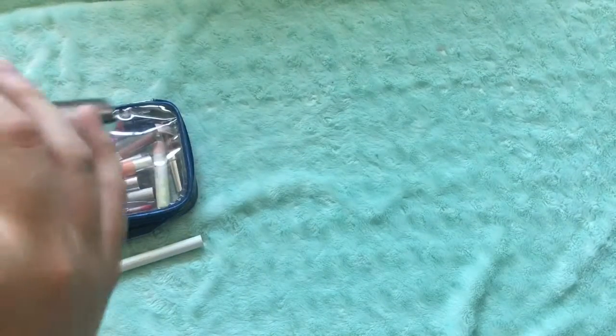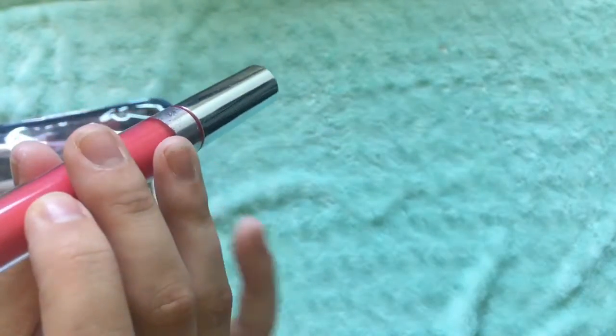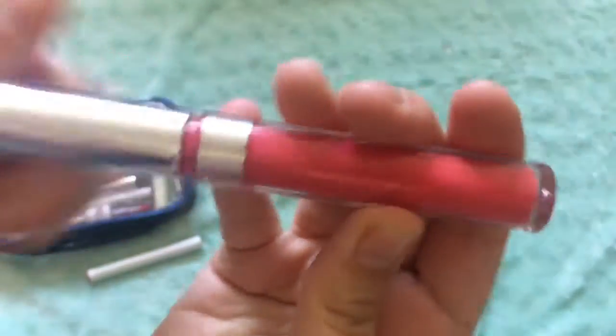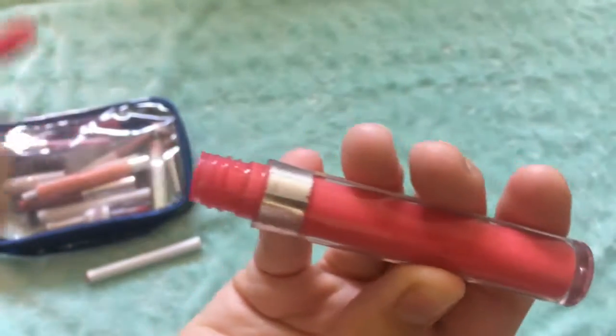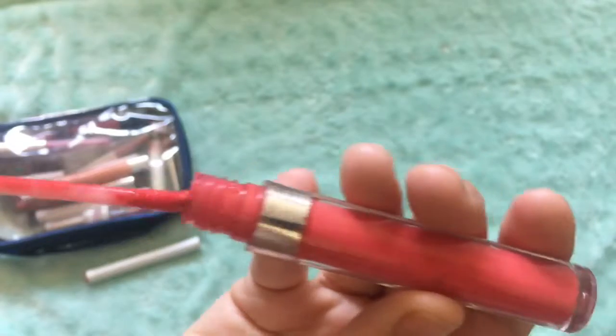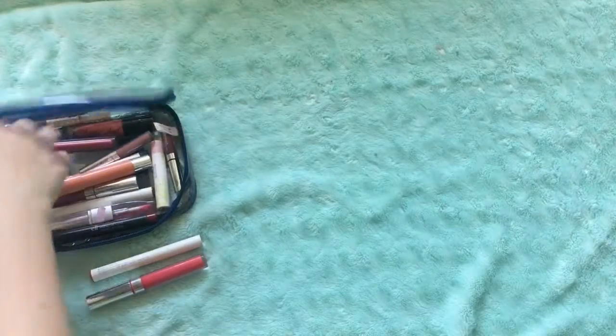Now the next one is from ColourPop as well, but it's a little bit older so I don't actually know what its name is. It's a beautiful orangish-red pinky color — I wear this during the summer a lot. It's almost out and I don't think they sell this anymore, but I'll put ColourPop down below because I love them.